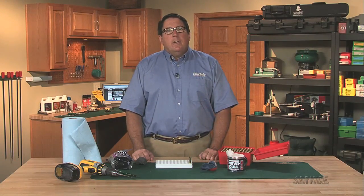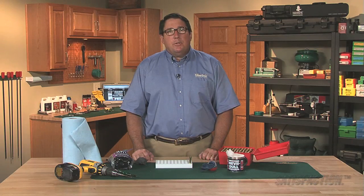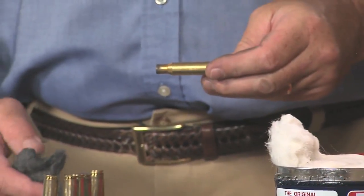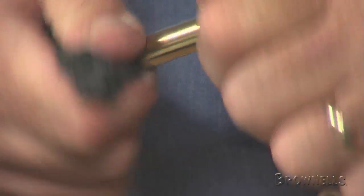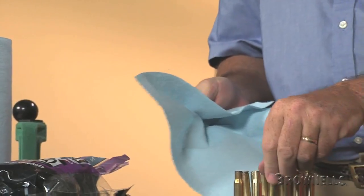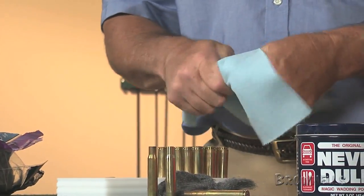Hand cleaning brass is a very simple method, but more laborious. It is frequently used by bench rest shooters and other competitive shooters in the field who load between matches. Simply take a chunk of four-aught steel wool and twist the steel wool around the case until the case is clean. Wipe the cases off afterwards with a cloth or paper towels to remove any residue.